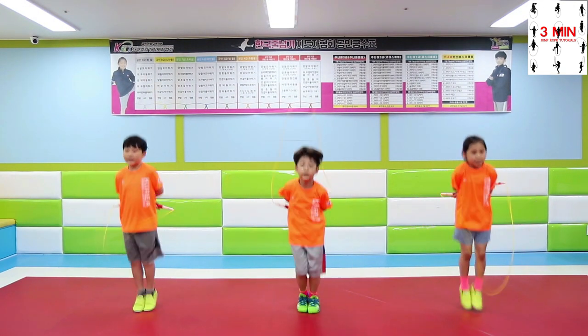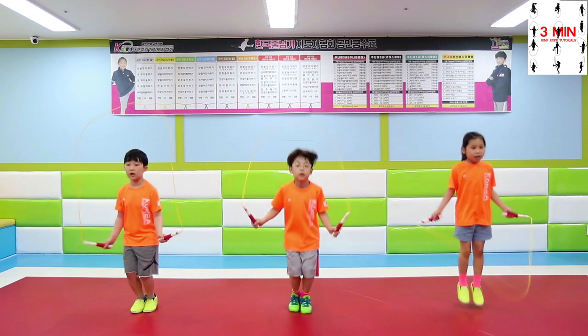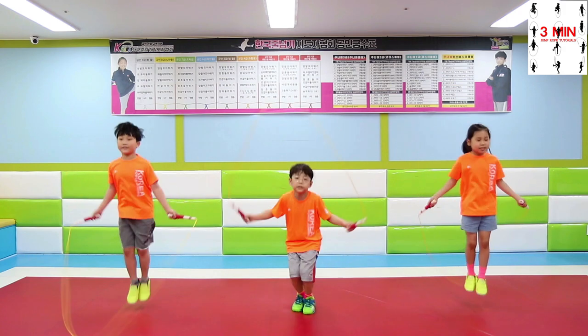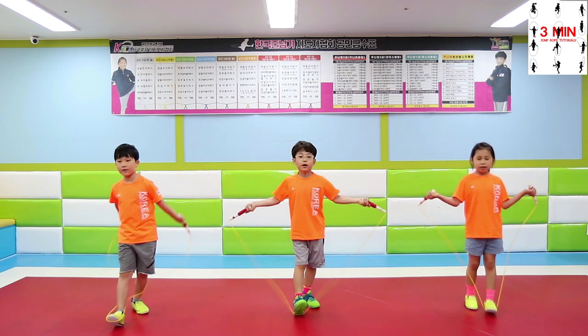Practice by jumping two times and focusing on the U-shaped. If you have a unique way to do it, let us know in the comments below.